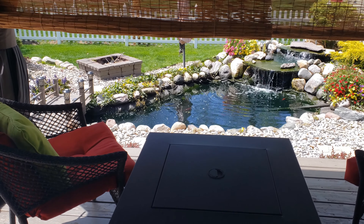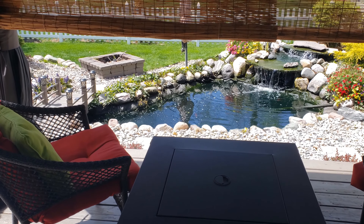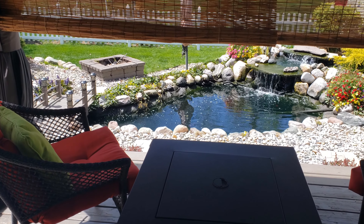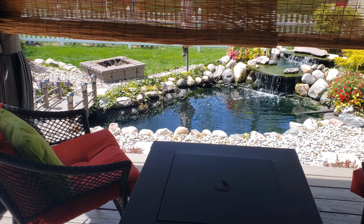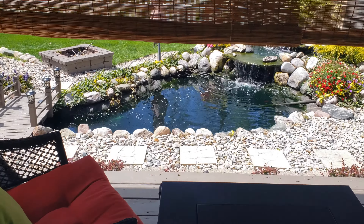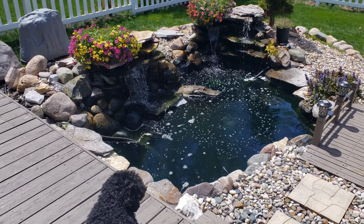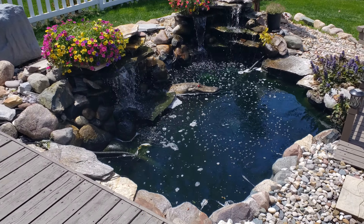Welcome to Wreath and PondWise. It's another fantastic day in the hobby. If you're new to the channel and you love wreath keeping and pond keeping like I do, hit the subscribe button and the notification bell so you don't miss anything. Today's video is about how I prep my pond for a water change. I'm going to have a little fun while I do it, so let's get started.